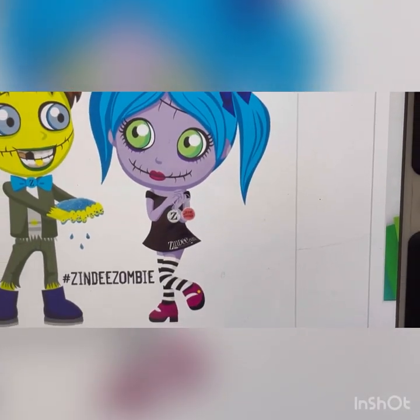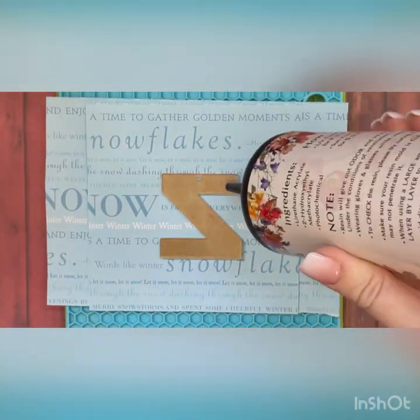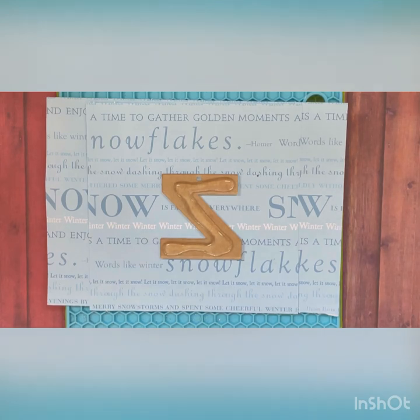I'm going to be making the one inspired by Zindi.com's little zombie girl, and that has inspired the colors I'll be using today. To make this acrylic, I'm going to be using some UV resin — this is the type I like to use, I just buy it on Amazon. I put a thin layer down on my acrylic blank, which I bought from Zindi.